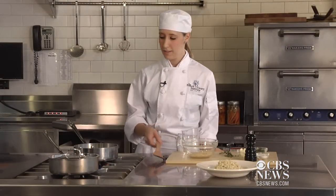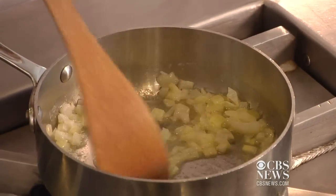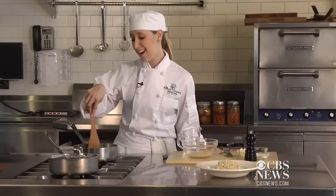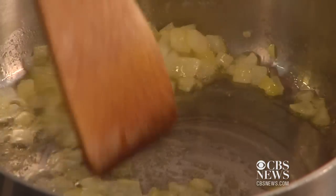I already have some onions right here. They're sauteing in butter. Use a wooden spoon and just mix them around and let them go until they're translucent. I don't really like onions that much, but these are so cooked down that the rice pilaf is so delicious. Even if you don't like onions, you'll really like this recipe.